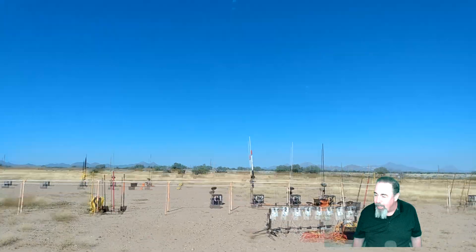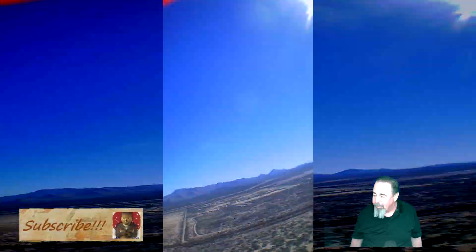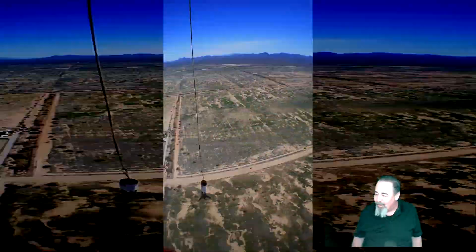All right, 5, 4, 3, 2, 1. There we go. Let's wait for the parachute to come out. Okay, good. You see that bright red spot? That's the parachute, so it's a good flight. The whole flight — 600 feet and back — is just 30 seconds, so let's watch it here.